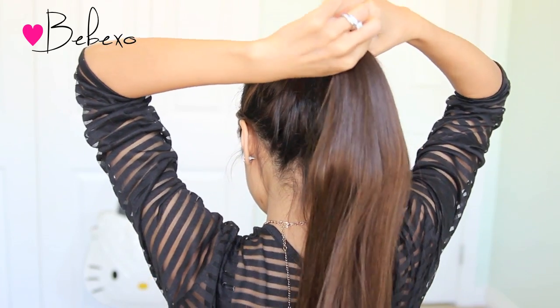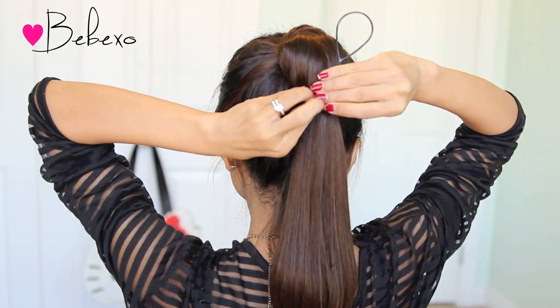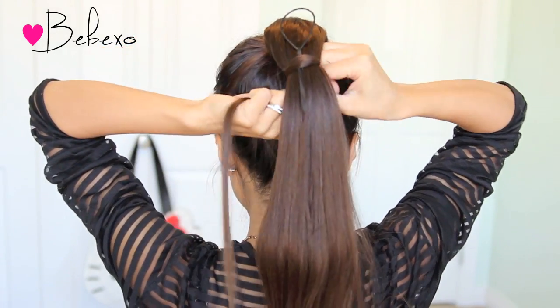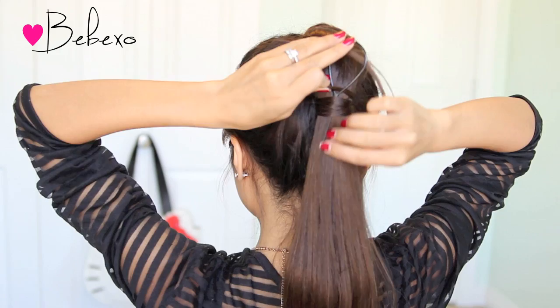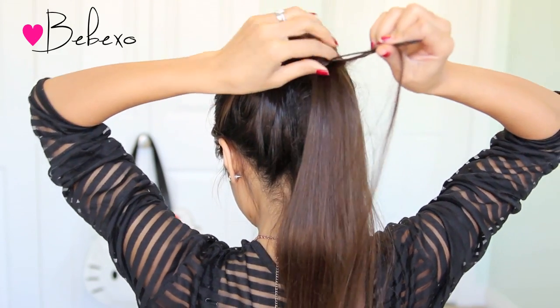So moving on, slip your ponytail through the elastic band and take the end of your topsy tail and stick it into that elastic. Take a small section of hair from your ponytail and wrap it around the elastic band twice, then stick the end of that strand through the topsy tail loop. Then look for the end of the topsy tail and pull it down — this secures the strand and keeps it in place.